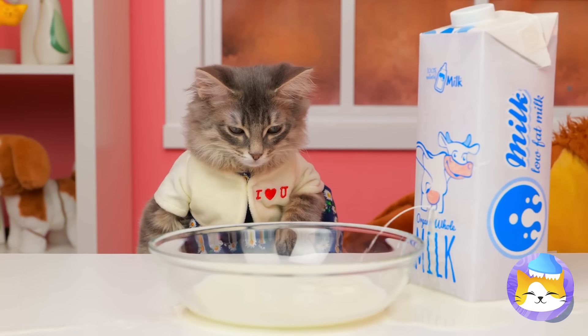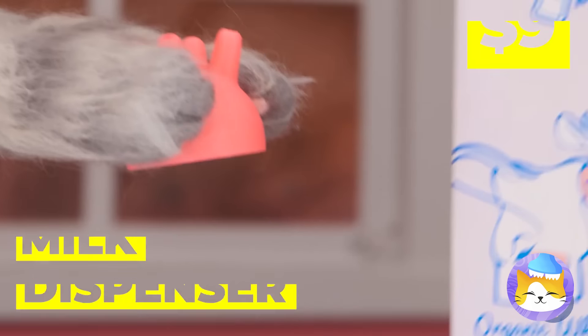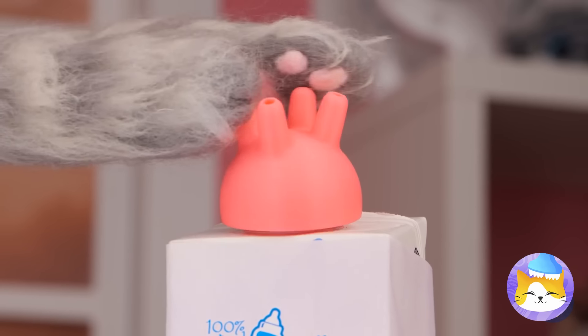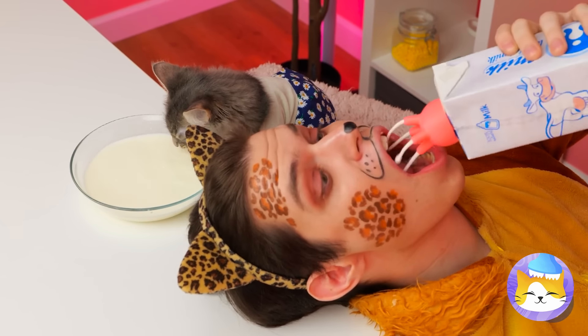You sure that bowl's big enough? Then again, you can't beat drinking straight from the source. We might not have the whole cow, so we'll settle for the others.